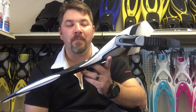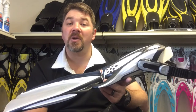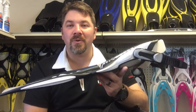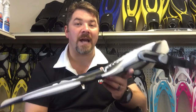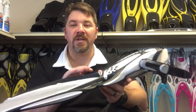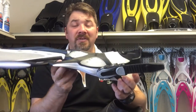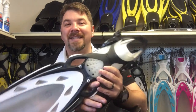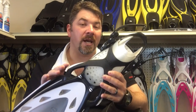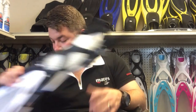One of the biggest complaints we hear about this fin is 'I over-kick the fin.' If you want to go faster underwater, you actually need to kick slower — the slower you kick, the faster propulsion you're going to have. This fin weighs absolutely nothing, so it's not going to cause leg cramps, but it's primarily designed strictly for flutter kick and is not really that good for a frog kick scenario.